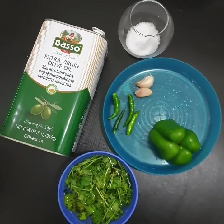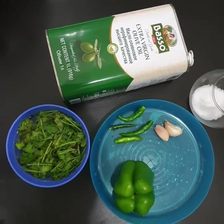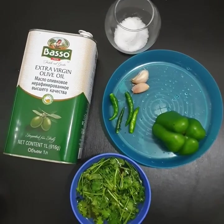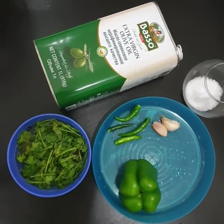Now for the pesto sauce: use about 1–10% olive oil. Capsicum is very good, so I will take it. Use about 4–5% olive oil.